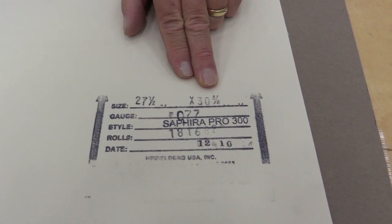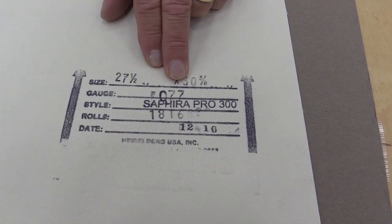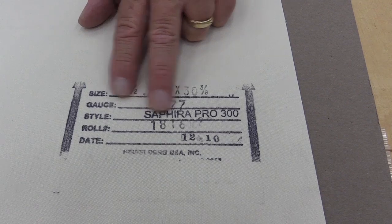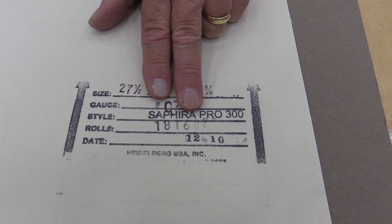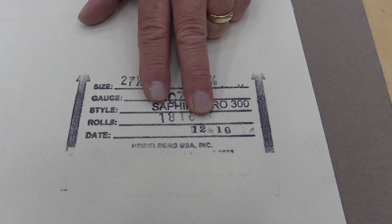The size, the gauge — this blanket is 77 thousandths. This is a Saphira Pro 300, which is our premium blanket. The roll number — roll numbers are very important; if there is a problem, we need that number — and the date that it was actually manufactured.